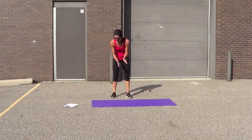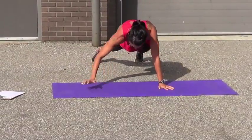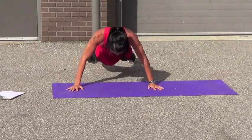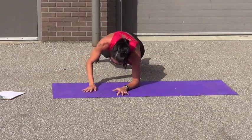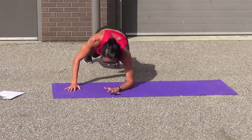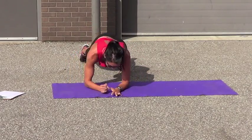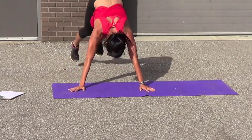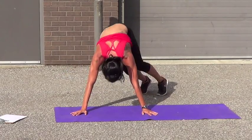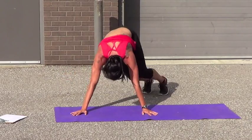You guys are burning, I'm burning. Plank push-ups. 1, 2, 3, 4, 5 — let's go, 5 more. 1, 2, 3, 4, 5, 6, 8, 9, 10, 11, 12, 13, 14, 15, 16, 17, 18, 19, 20.